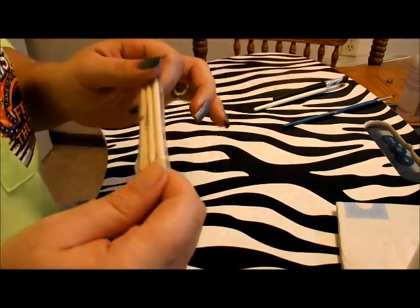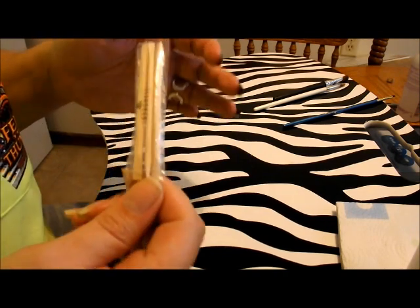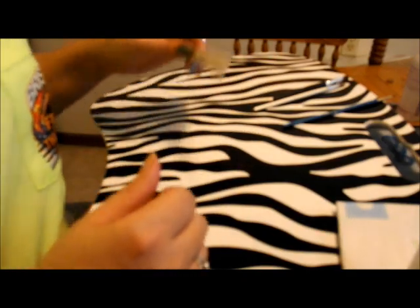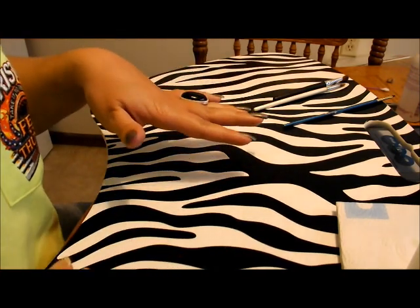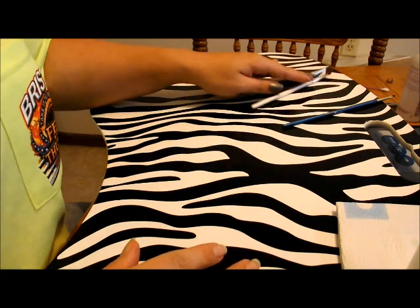Some other people use orange sticks — you can use the pointed end, dip it in acetone, and sweep it around. I have, in a pinch when I couldn't find my brush, used a Tweezerman cuticle pusher. I'll show you some of my cleanup brushes that I have.